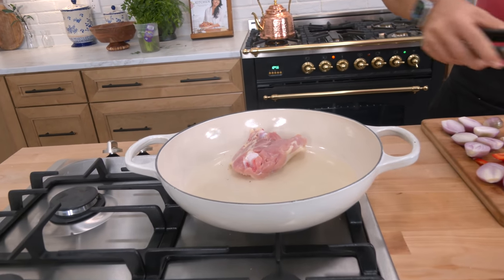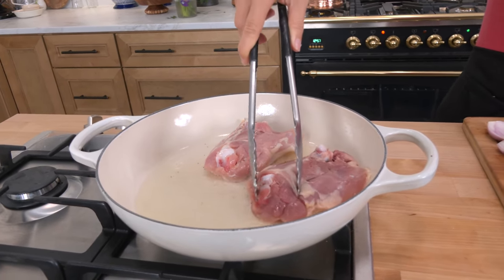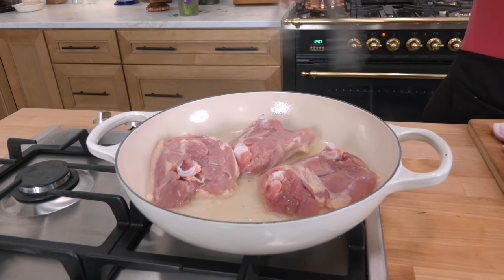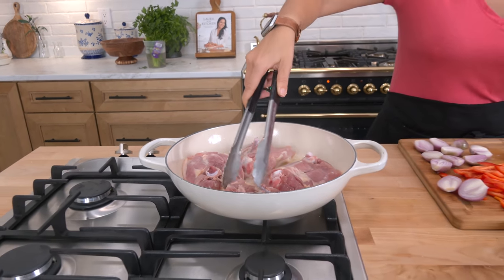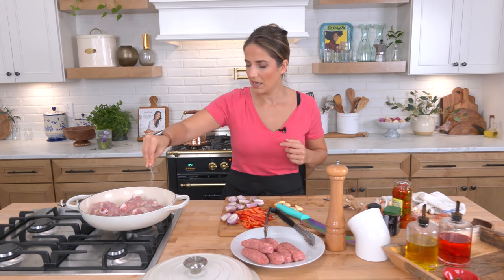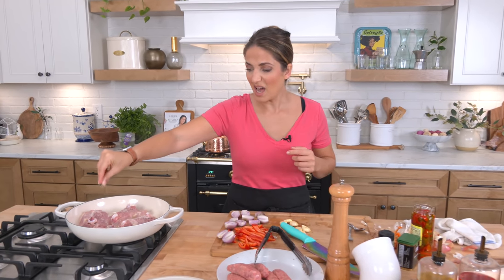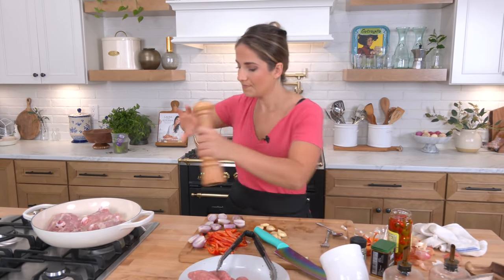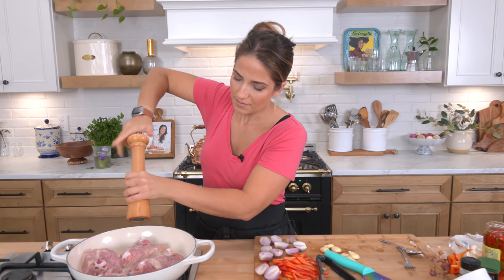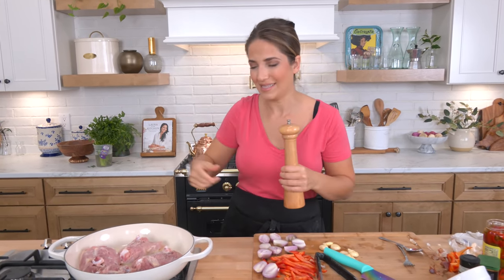You're gonna leave them completely undisturbed for close to ten minutes. Now that they're in, I'm gonna season the opposite side and leave them undisturbed for a good seven to ten minutes. I want that skin to be really browned — I'll show you what it looks like when it gets there.